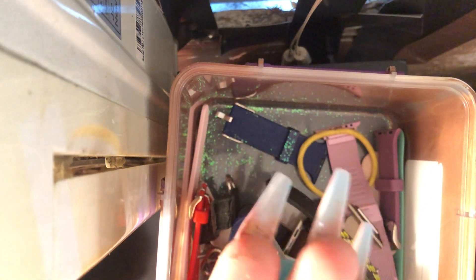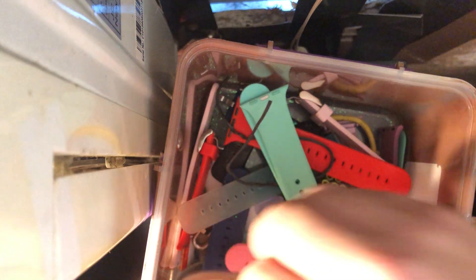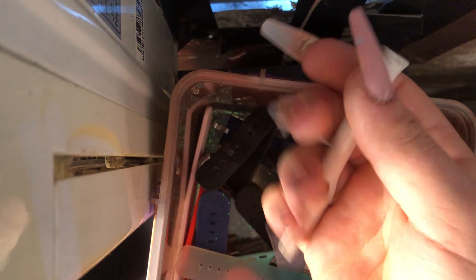Then we move to another Apple band. This one came with my sister's or mother's watch — I can't remember. It's just a basic white Sport Band with the medium-large piece, the small-medium piece, and the latch.